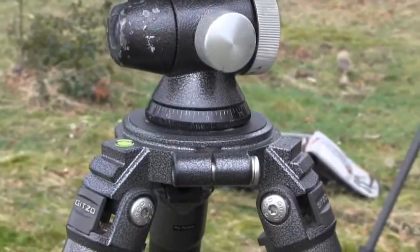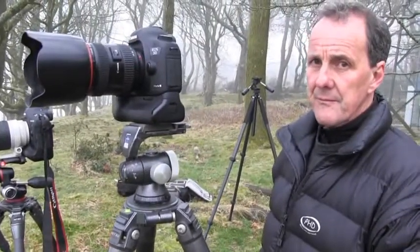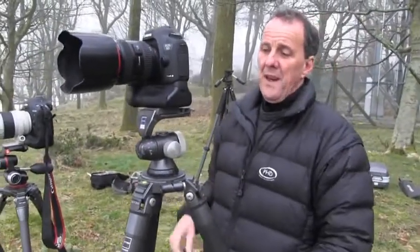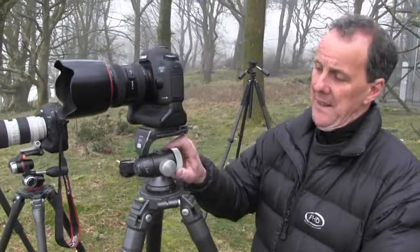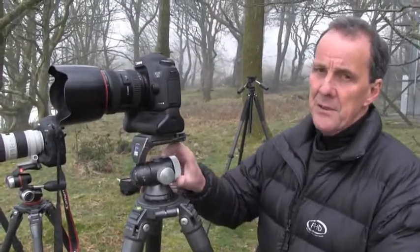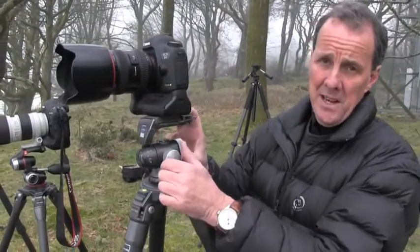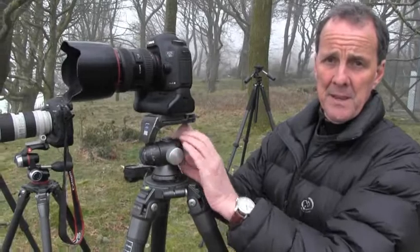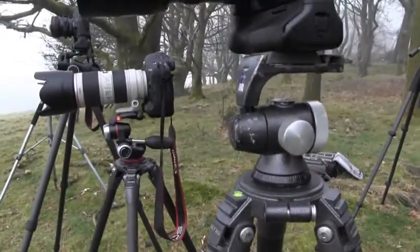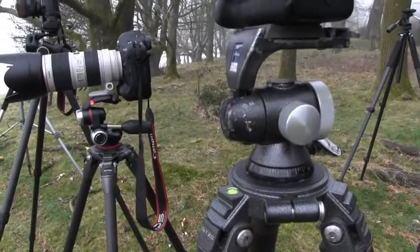John uses a ball head for most of his work. The major advantages are that they're simple, robust, and very durable. There's very little to wear and induce play into the head itself, and they're very stable by their nature when done up tightly. In many ways it is the most obvious tripod design — compact and engineering-wise very stable.